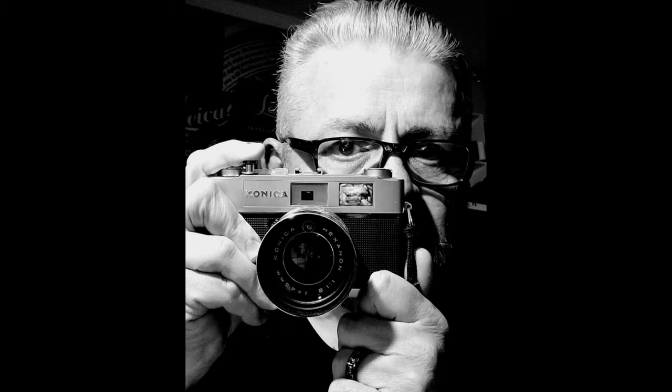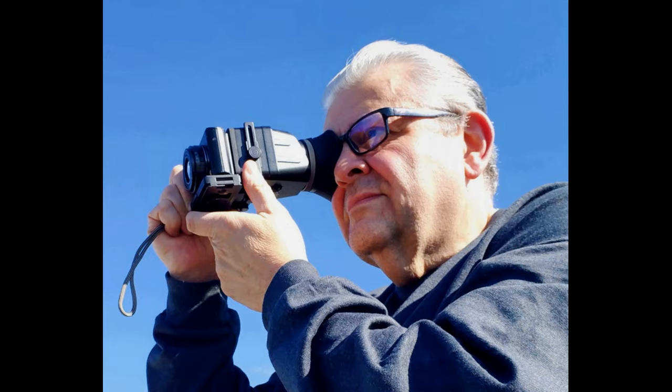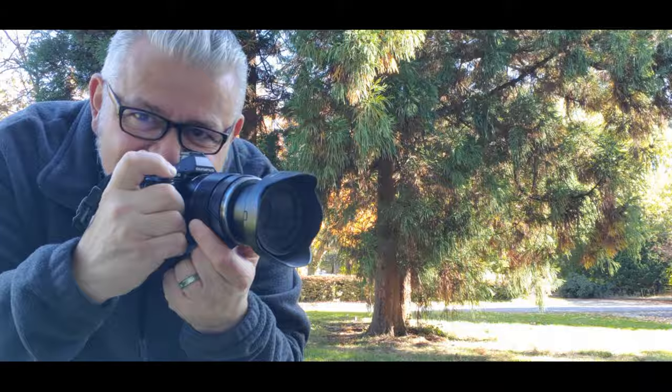If you know how to put on a lens cap, you can take macro photographs. Hello everyone, Carmine from New York here, professional photographer in Manhattan, New York City, USA since 1973. It's my pleasure to give you these free photography classes with my 50 plus years of experience.